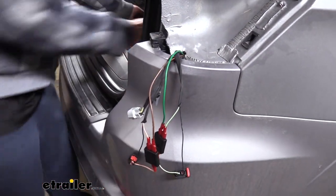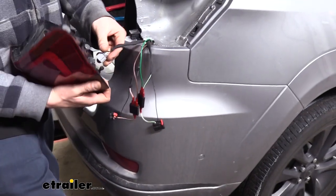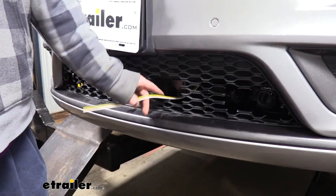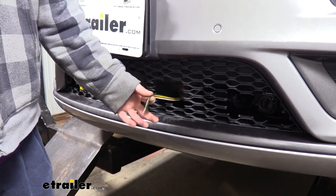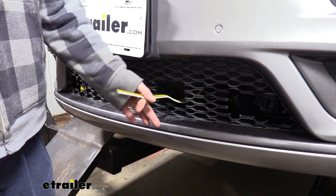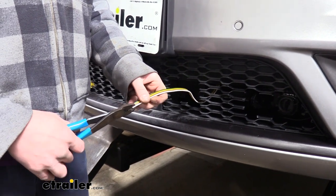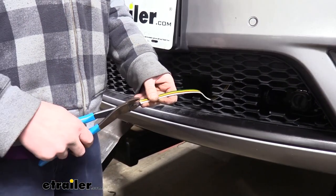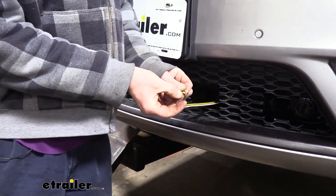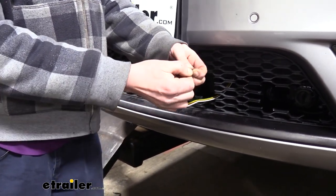Now that we've got that complete we can reinstall the taillight assembly on this side, just like we did over on the other side. We've got our fascia back in place and we've got our wire pulled through. Here you can see the bracket where we're going to be attaching the connector that comes with our wiring — the bracket came with our base plate. We're going to do like we did at the back and separate each wire, just snipping between them and then pulling them apart, not too far — just enough to where we can work with them individually.